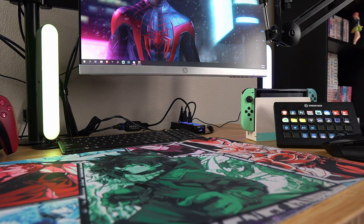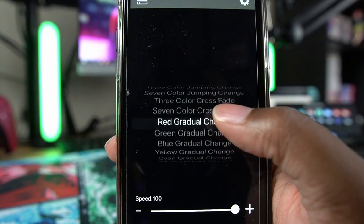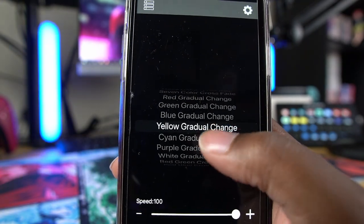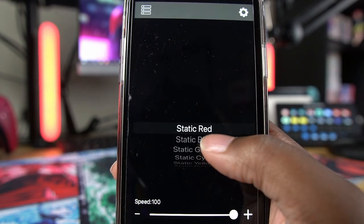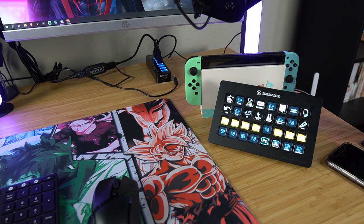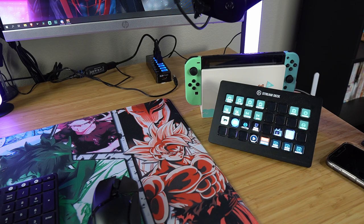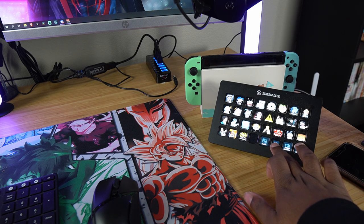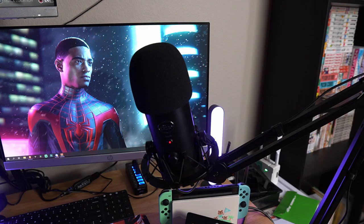Right next to the Sony PS5 charging dock I have some Zuni LED lights I got from Walmart for about 10 bucks — I saw them in a cool tech video. They're controlled by Bluetooth through your phone using the Zuni LED app, and you can change all the colors. I usually keep it on purple — purple is my aesthetic. Moving further to the right, I have a Nintendo Switch Animal Crossing edition, and my Elgato Stream Deck, which I use to switch between programs while editing or to trigger sound effects during streams.